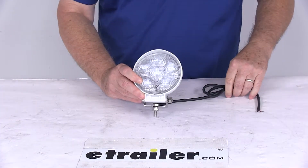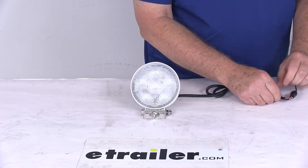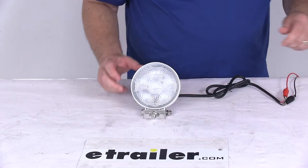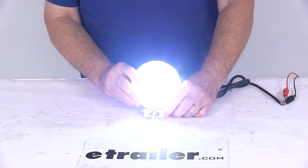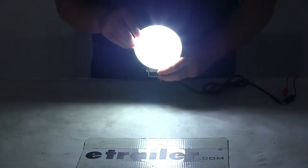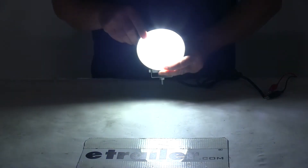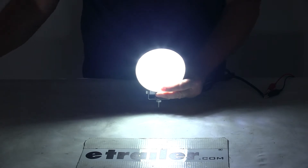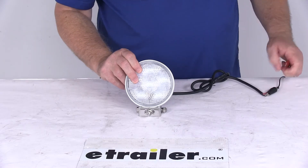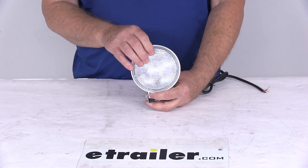Now we're going to hook this up to some 12-volt power to show you how bright it is. We'll take our black wire — that's the ground — and our red wire — that's the power wire. I'll go ahead and turn on the 12-volt power, and you can see it lights up very bright with six LEDs. Go ahead and turn off the overhead lights, and you can see it's a floodlight design — a very bright light. I'll turn back on the overhead lights and turn off our power. That should do it for the review on the 4½-inch round six LED floodlight with the clear lens and clear LEDs.